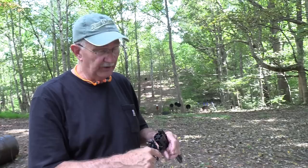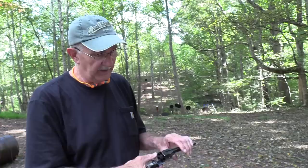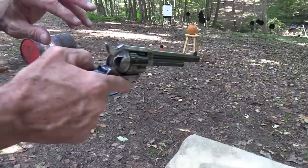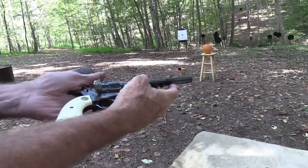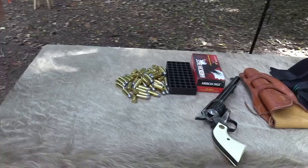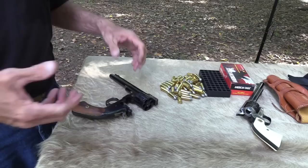Think about reloading on horseback any kind of handgun. Think about a percussion revolver — reloading one of those on horseback, I don't know if that's even doable. You'd go sit somewhere under a tree while the battle's going on. But even with a Colt single action, you think about it: you're on a horse, he's moving around, and you've got the reins you're hanging on to. You're empty — you've got to half-cock it, unload it, punch those rounds out, turn the cylinder and punch another one out. That would be a bit of a challenge on horseback.